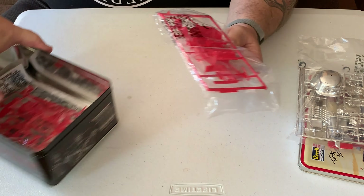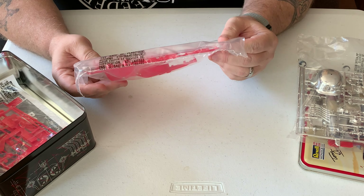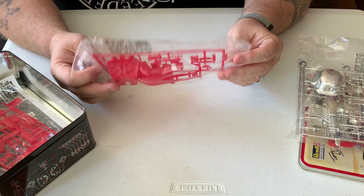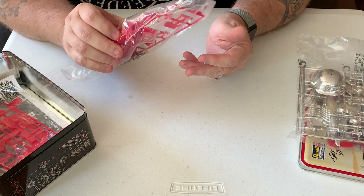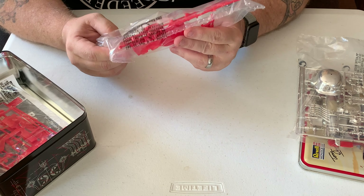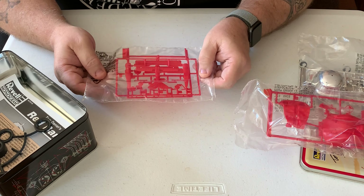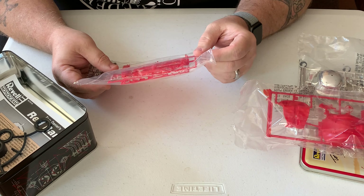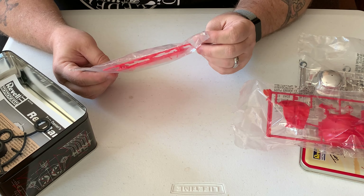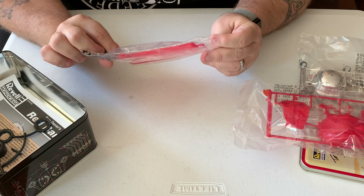I always begin all of my builds by going thoroughly through the kit, looking at everything, making sure that to the best of my knowledge everything is there, and most importantly studying the instructions and coming up with a plan on how I'm going to build this. I'm a guy who paints stuff after it's assembled as much as I can, so I can't necessarily follow the instructions verbatim. Fortunately for me though, this is a really really simple model — it shouldn't be much of a problem.